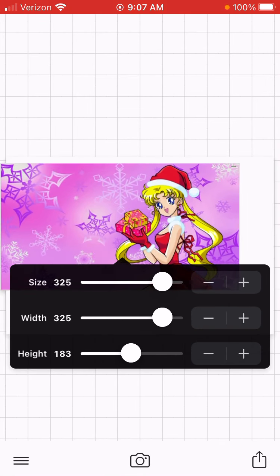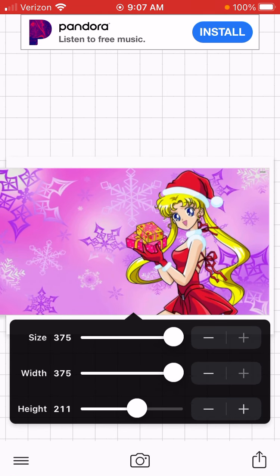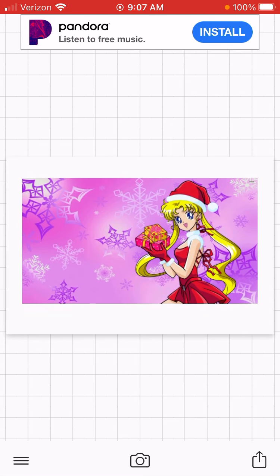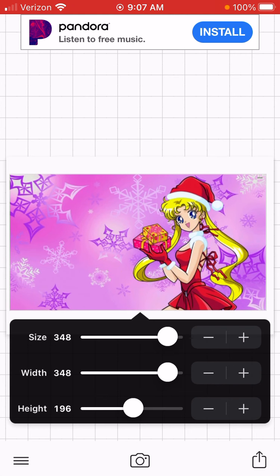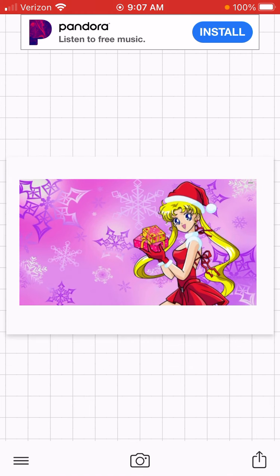Size it to how you like it. I kind of like this size — this size is good. It looks really cute.